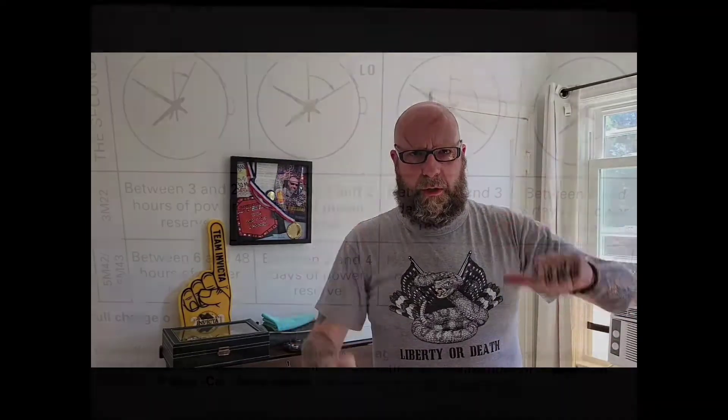Hi everybody, it's your boy Steve from The Watch Corner, and today we're going to be reviewing the vintage Seiko Kinetic, June of 1997, from my homie Darpa Blows. I will pin a comment in the description — go over and follow his Instagram account, he has good content. So let's go ahead and get this review started.